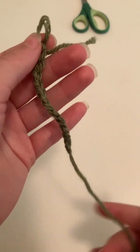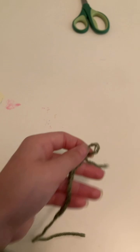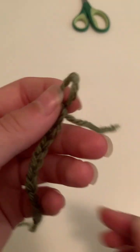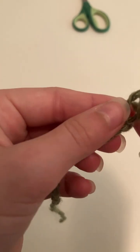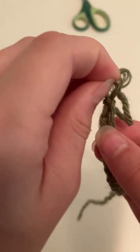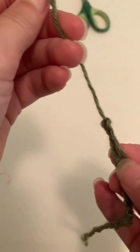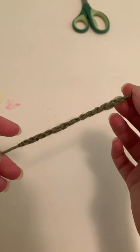I didn't get enough yarn so it's going to be a super tiny bracelet, but I can still demonstrate. I just took the loop off my crochet hook. Now I'm going to get this little bit of yarn and feed it through the loop, pull that through, and kind of tie that down so we have a nice tight finish and our crochet will not fall apart.